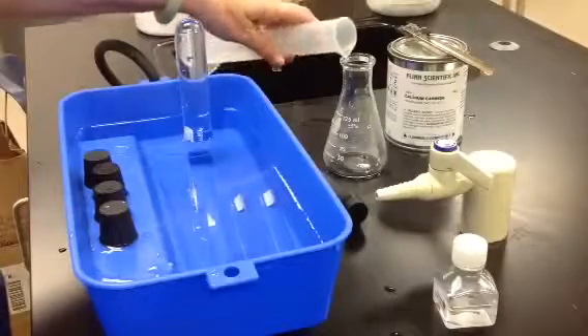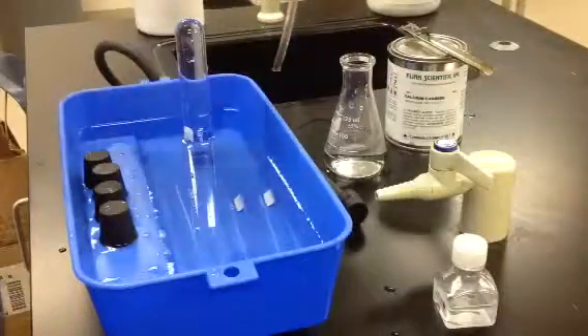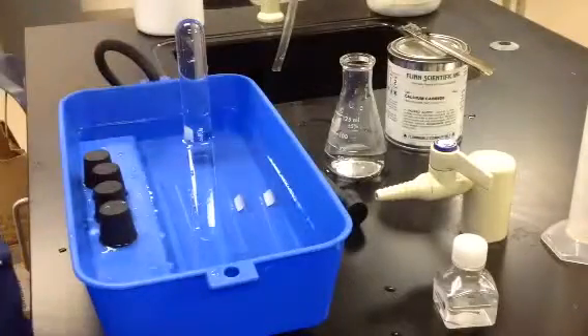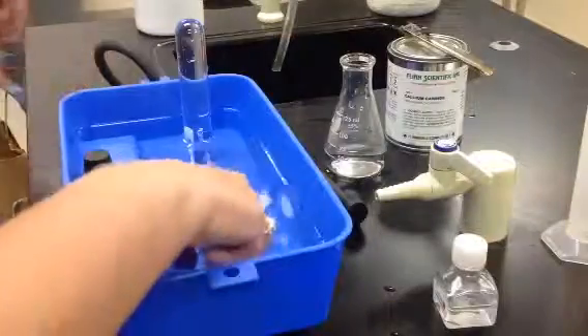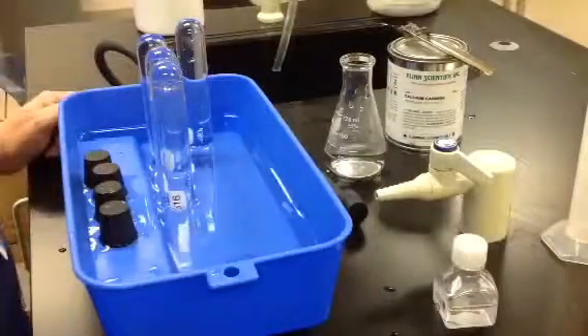I'm going to put 75 milliliters of water in my reaction flask. And I am going to wait and have my teacher come and put the calcium carbide into my flask. This substance should not be handled by students in the laboratory.